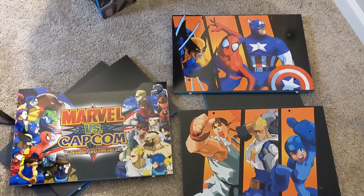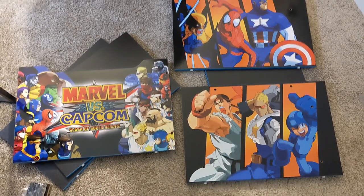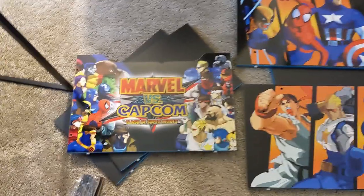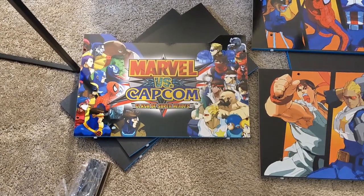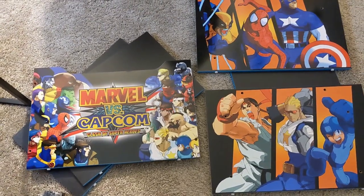For the stand, you can see they went all out. They have three Capcom characters — Ryu, Captain Commando, Mega Man — and Wolverine, Spider-Man, and Captain America from Marvel, and then just a really nice combination image there. Too bad this is at the bottom of the cabinet and it's kind of hard to see.